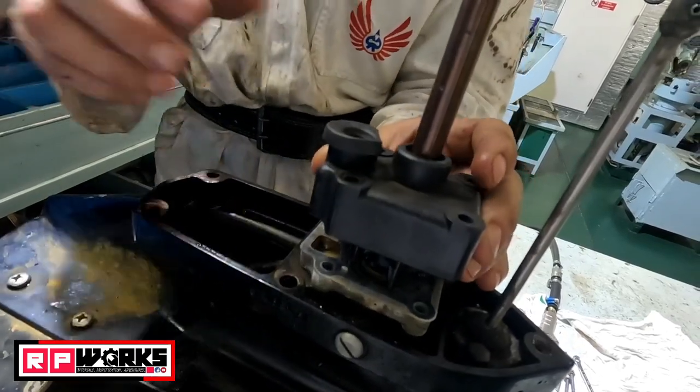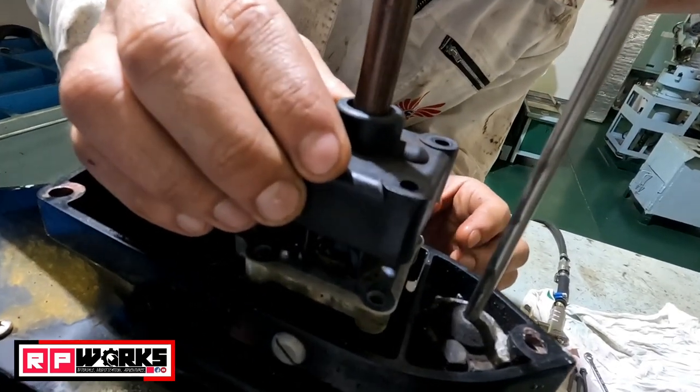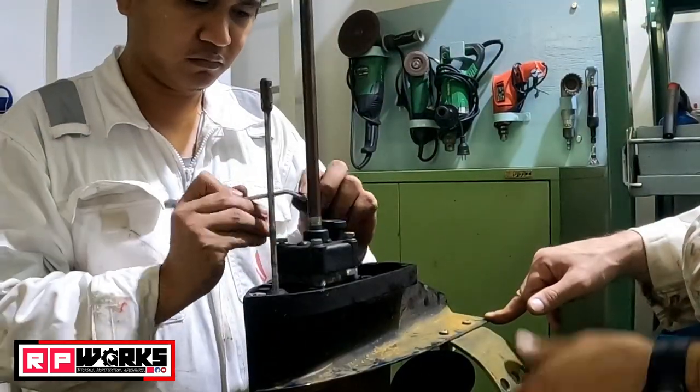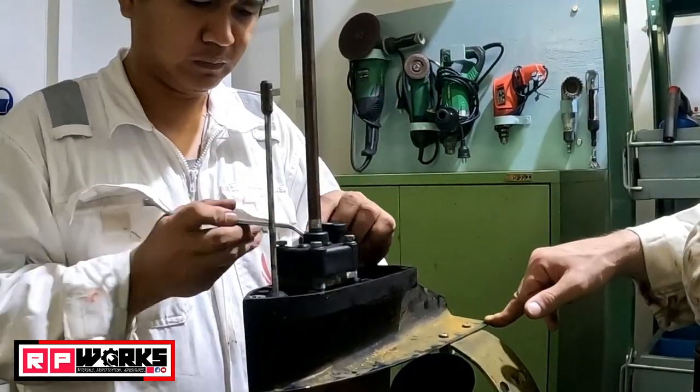Turn it slowly and gradually, adding a little more. Then put back the impeller housing.